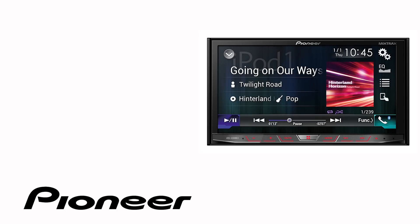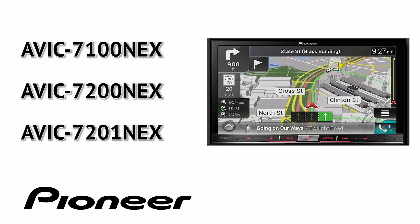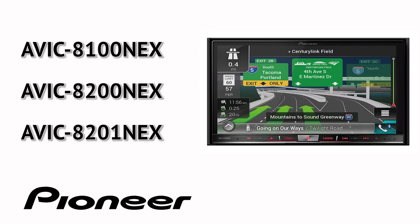The on-screen operation in this demonstration is identical for the following Pioneer Nex models: AVH4100 Nex, 4200 Nex, and 4201 Nex; AVH7200 Nex, 7201 Nex; AVH8100 Nex, 8200 Nex, and AVH8201 Nex.